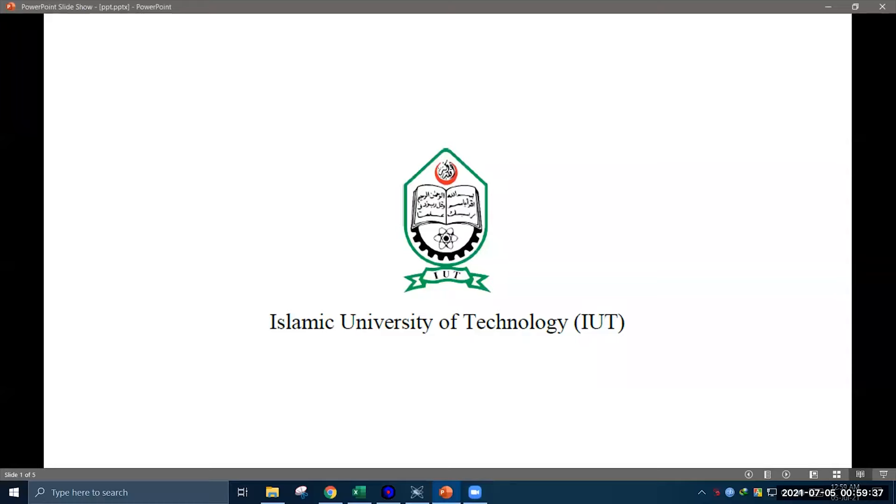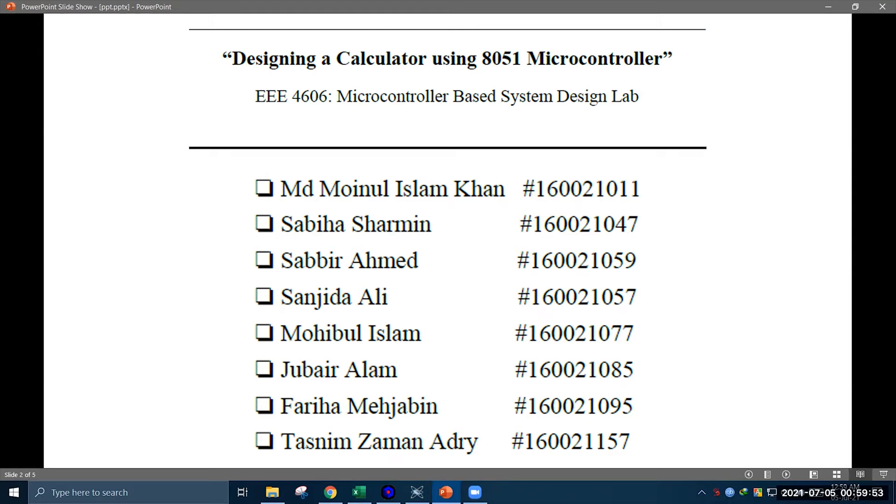Assalamu Alaikum everyone. I am Mohammad Boyan from Islamic University of Technology, also known as IUT. In this video I will demonstrate an 8051 microcontroller based project that has been developed by my friends Sabiyah Sharmin, Sabbir Ahmed, Sanjita Ali, Mohibhul Islam, Jubair Alam, Fariam Hejabin, Tasim Zaman, and me. We built this project in our sixth semester.